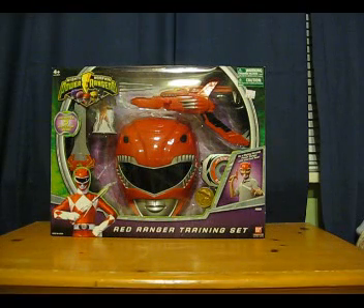Today's review is on the Mighty Morphin Power Rangers 2010 Red Ranger training set. Basically this is just a set of simplistic toys that usually come out for any Power Rangers season. I'm doing this one for a specific reason which I'll get to later.